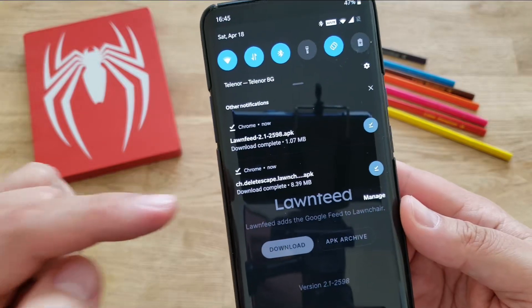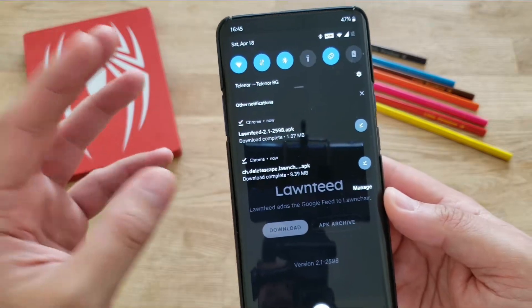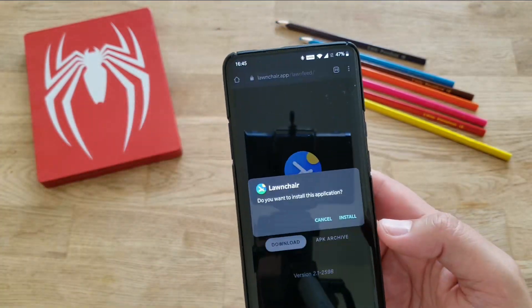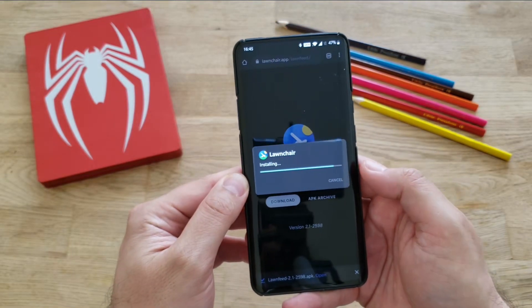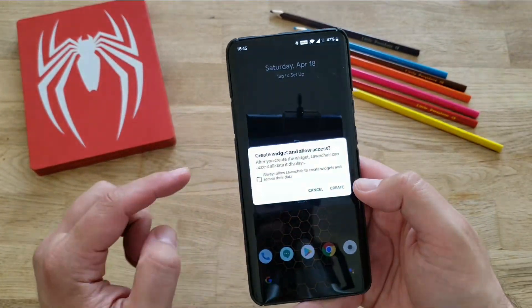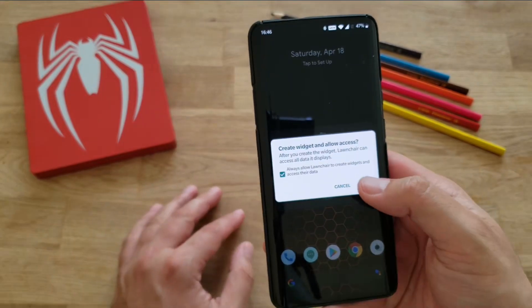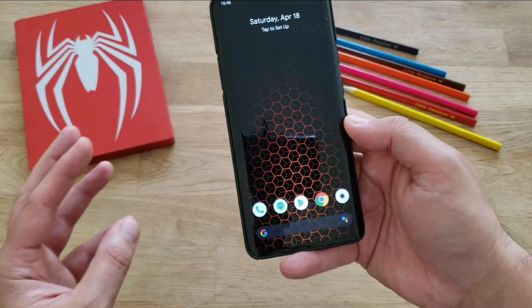Without any further ado, let me first install Lawn Chair, and then we're going to install Lawn Feed as well — see what the settings are, how it behaves, and see if I'm going to like it. Do you want to install this application? Apparently yes. Pressing the install button. Takes a while. Pressing open. Create widget and allow access — after you create a widget, Lawn Chair can access all data it displays. Let's press create. Allowing Lawn Chair to access my files, and here it is — we are running now.